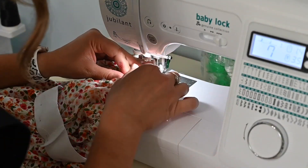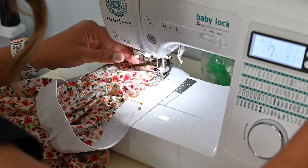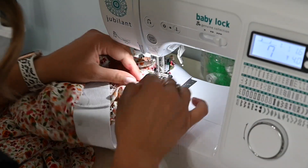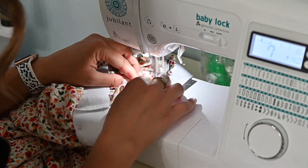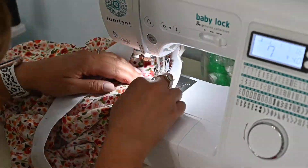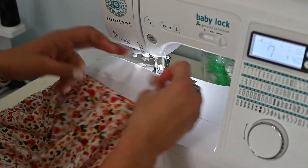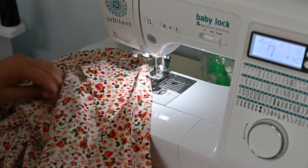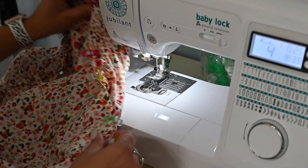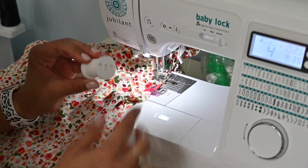You typically stitch with the fabric face up, but because I'm stitching it to the band, I want to make sure I'm grabbing it correctly, so I'm doing it with the fabric face up so I can see it. That's on. Now we're going to move on to the bottom — I'll go to a regular straight stitch and finish that raw edge later. I ran out of thread, but let's get some more.